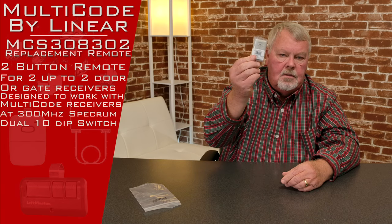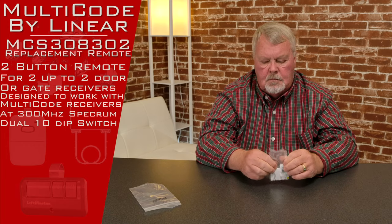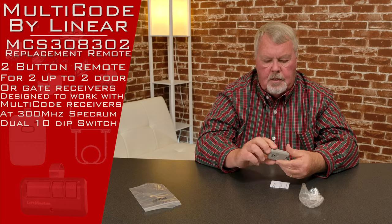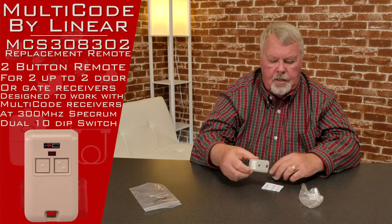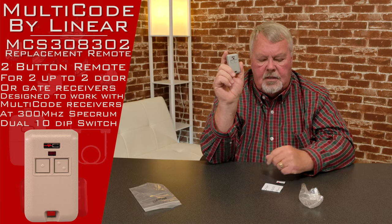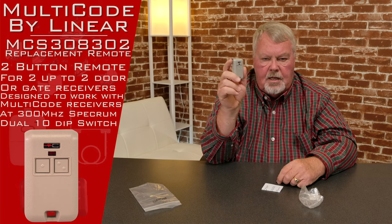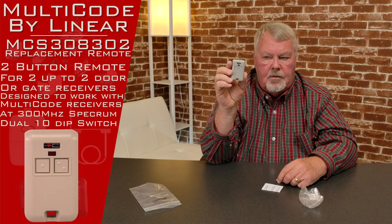When it comes to you, it's going to come all wrapped up in this little plastic bag. There it is — very small, very compact. It's got two buttons on it, so you'll be able to operate two different devices. That could be two doors, two gates, a door and a gate — it just depends on whoever designed it and how they want it to work.